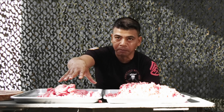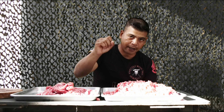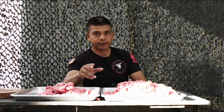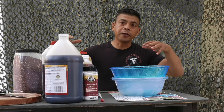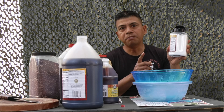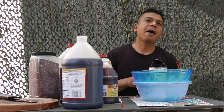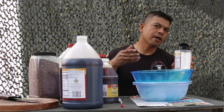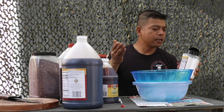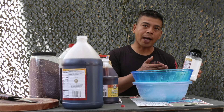Ground beef here and the sliced-up meat here. Stand by for the following instructions. This table here has all the ingredients I'm gonna use. Next up, this is meat tenderizer — I'm gonna put approximately two tablespoons of unseasoned meat tenderizer.